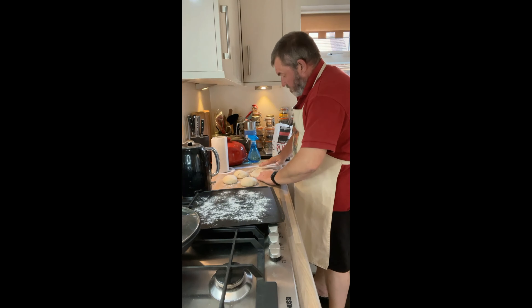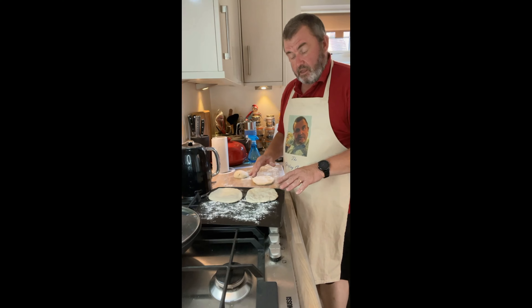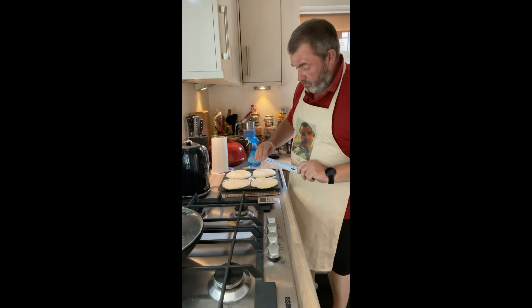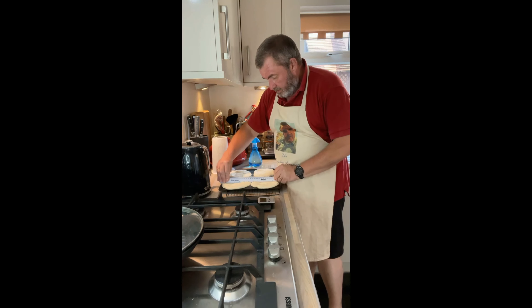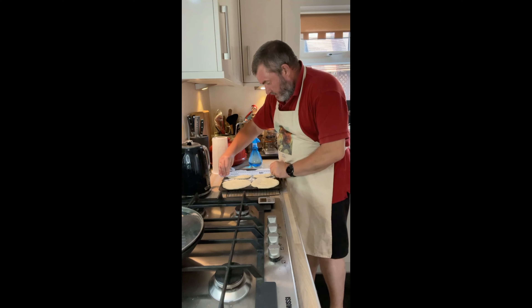I used quite coarse salt, which possibly wasn't the best thing to do. If you're going to use coarse salt, it's probably best to mix it in with the water first so it dissolves and incorporates much better. The oven is on at 250 degrees Celsius. Before we put these in, I'm going to use the back of a knife — or a ruler works just as well, as long as it's a dull blade — and lightly press a mesh pattern into the flatbreads.